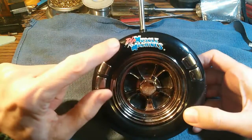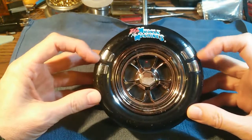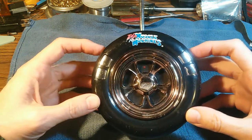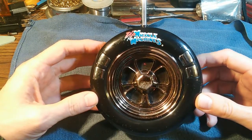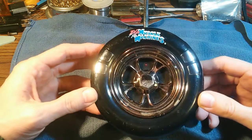Just like the car, the controller is branded Muscle Machines. Since three of the four buttons are bad, I've got to believe that this is a common failure. So there's got to be other people out there with Muscle Machines controllers that are having failing buttons. Perhaps this video can help other people.